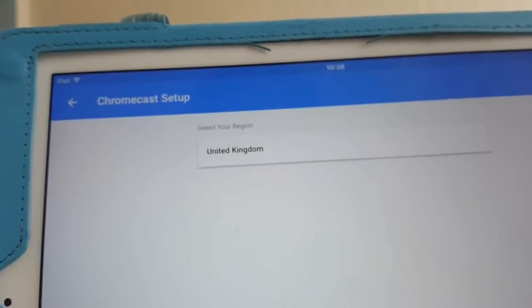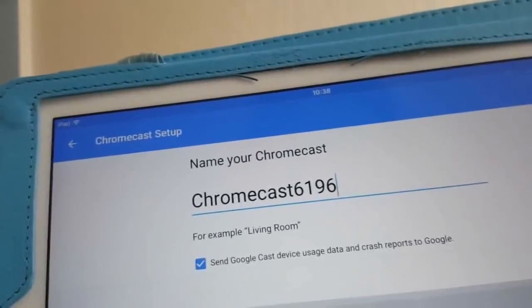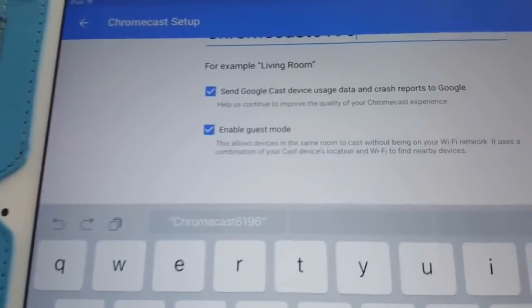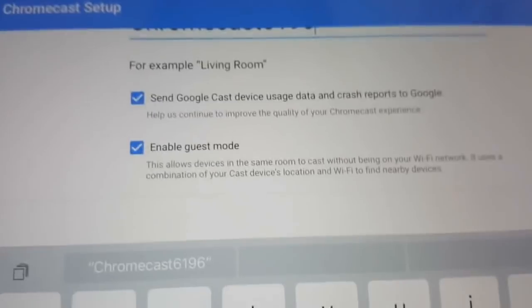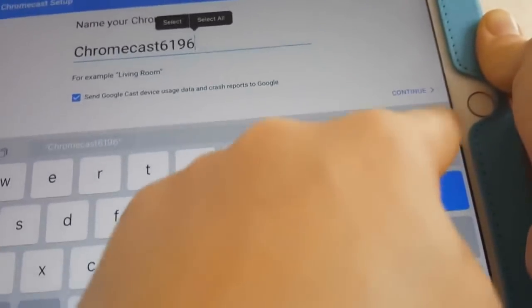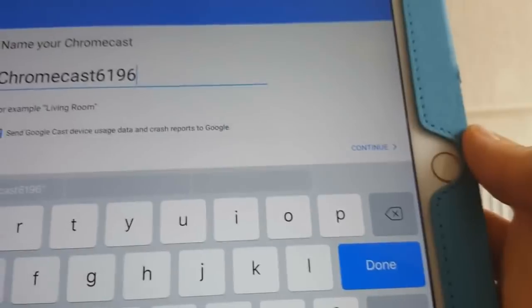On the next page it's asking which region you're in — it's already selected United Kingdom, so we say Continue. On this page it's telling us if we want to change the name of the Chromecast. You can also enable data usage reporting so Google can send error reports. You can unselect that if you want. If you want to change the name, just tap there and use the keyboard. I'll leave it as is and press Continue.